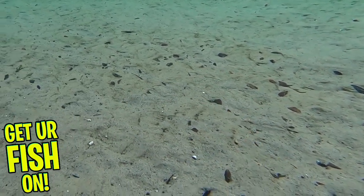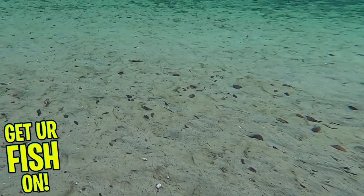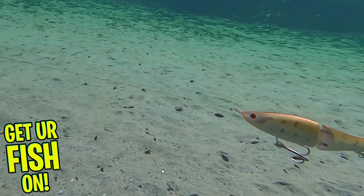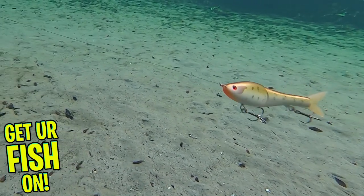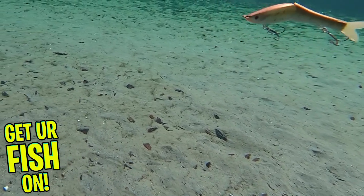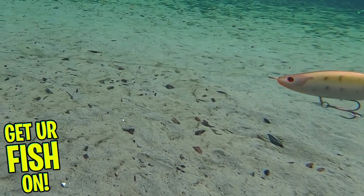This bait was built and designed with durability in mind. The heavy-duty components feature 4x strong treble hooks and heavy hook hangers for those big fish. The G-Rat Bait Sneaky Pistol Pete has rotating hook hangers that allow fish to spin without ripping out the hook.